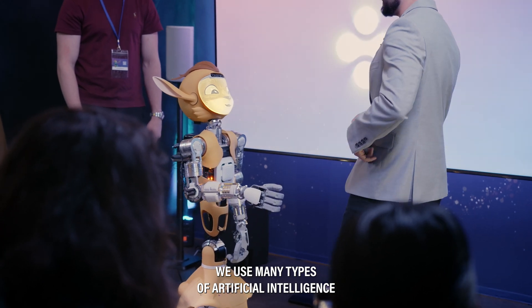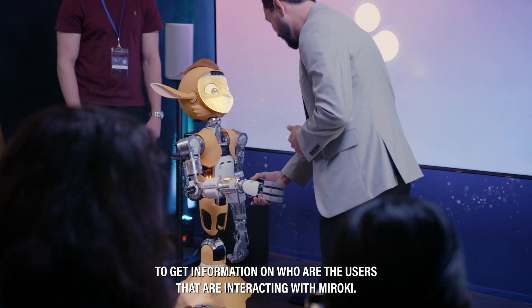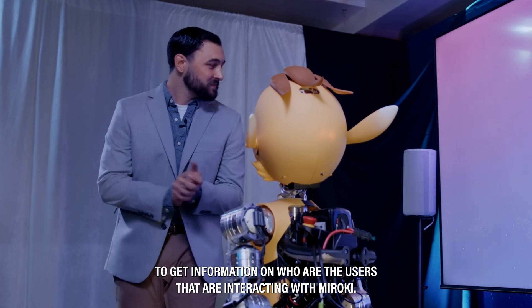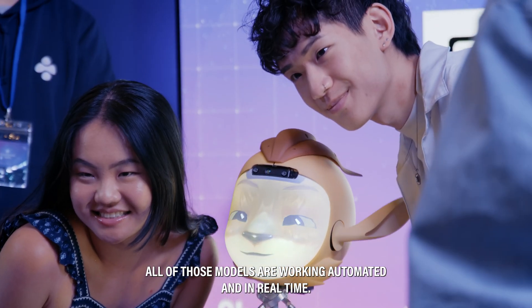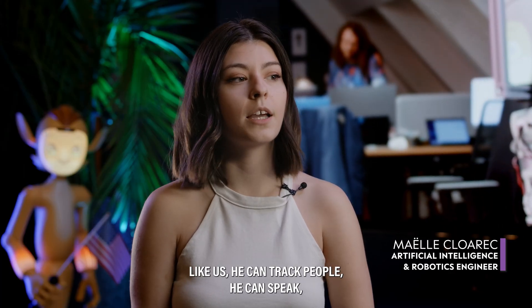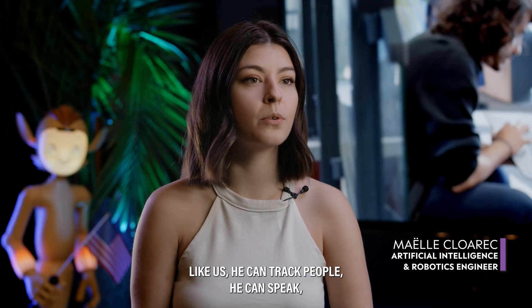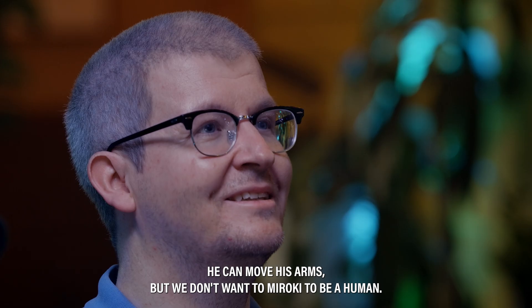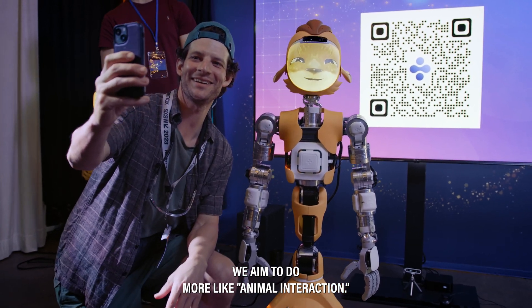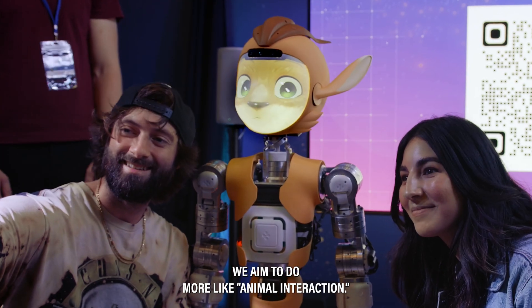We use many types of artificial intelligence to get information on who the users are that are interacting with MIROKEY. All of those models are working embedded and in real time. Like us, MIROKEY can track people, speak, and move his arms — but we don't want MIROKEY to be a human. We aim to do more like animal interaction.